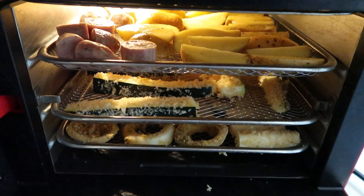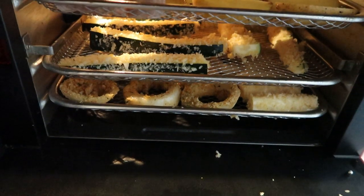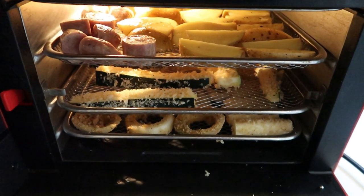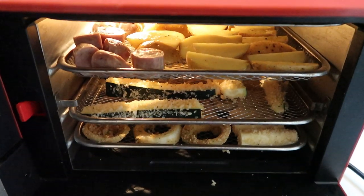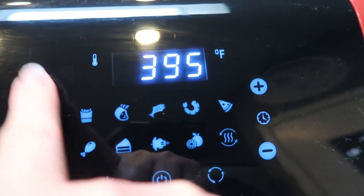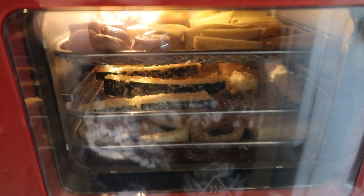Everything's in the air fryer. I have my potato wedges and sausage on the top — the potatoes are going to take the longest to cook, so I threw them up on the top where the majority of the air and heat is circulated. Then my zucchini fries, then my mozzarella sticks and onion rings. Throughout the cooking process I will rotate my shelves. If you have the basket style air fryer, you would open it throughout the cooking process and shake up your basket. I just like the oven style because I feel like I can cook a lot more at once. We're going to cook at 400 degrees and I'll set it for 20 minutes, but I'll check it throughout the process.